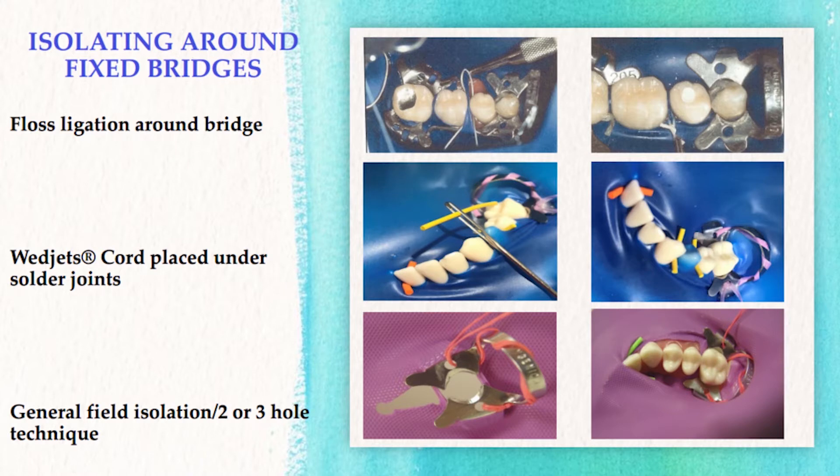In the second method, no hole is punched for the pontic. Instead, wedged cord is threaded through each solder joint using a floss threader — make sure that floss threader is quite stable. You need a sturdy floss threader, or in this case, I used a blunted sewing needle. I flossed the wedged cord through the eye of the needle and went under the solder joint.